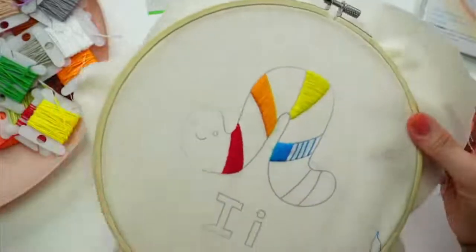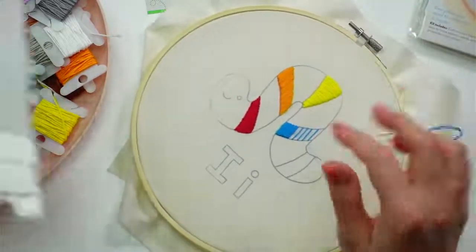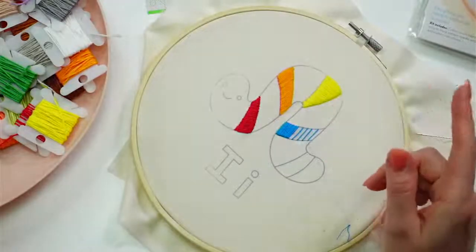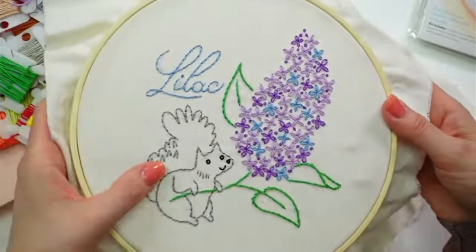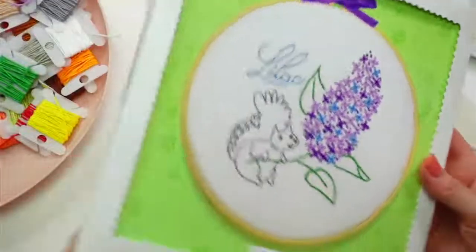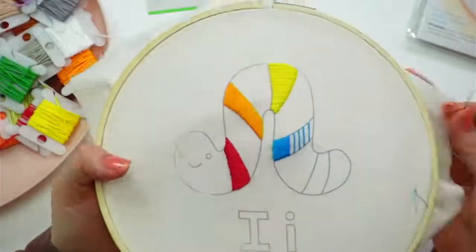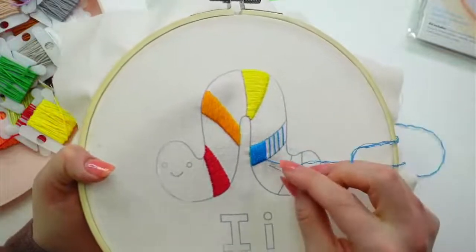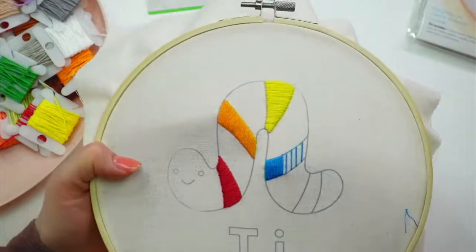Still excited for next week — next week is the jellyfish! Here's the jellyfish — this is what we'll be doing next week. Then the week after that we'll be stitching our embroidery of the month — our cute little lilac with the squirrel. Here's the kit again with all the supplies. These are pre-printed versus what we did here, which was the iron-on pattern sheet. You don't have to do that iron-on with our newer kits. I'm excited for the jellyfish — it's one of my favorites. They're all such happy animals.